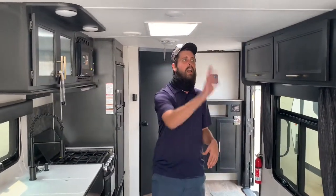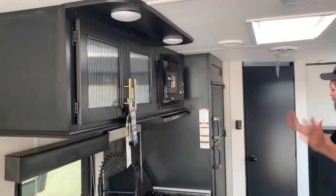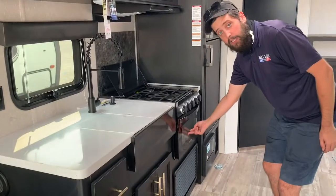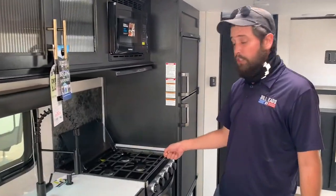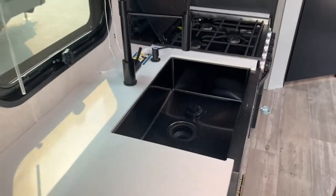Moving on into the unit, we've got a set of couches here that do fold out of the way for your toys or convert for additional sleeping if you've got more people you need to sleep. There's some storage to my sides, left and right. We do have the beautiful kitchen, complete with a microwave oven. Three-burner stove — remember, it's that front one that boils at altitude.